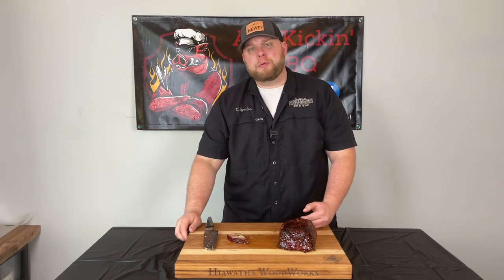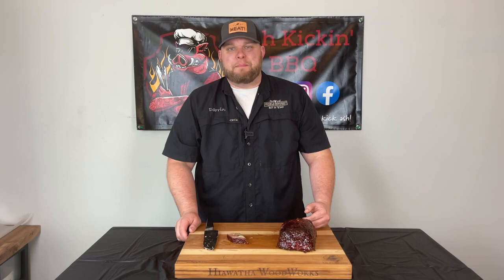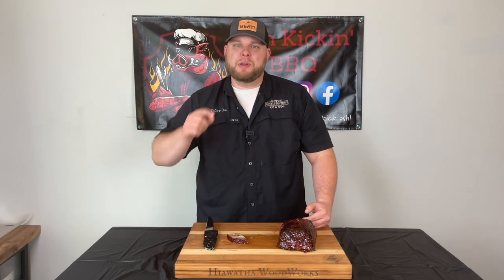Guys, I hope you enjoyed this video. If you did, be sure to like, subscribe, ring that bell, stay safe, and we will see you next time.